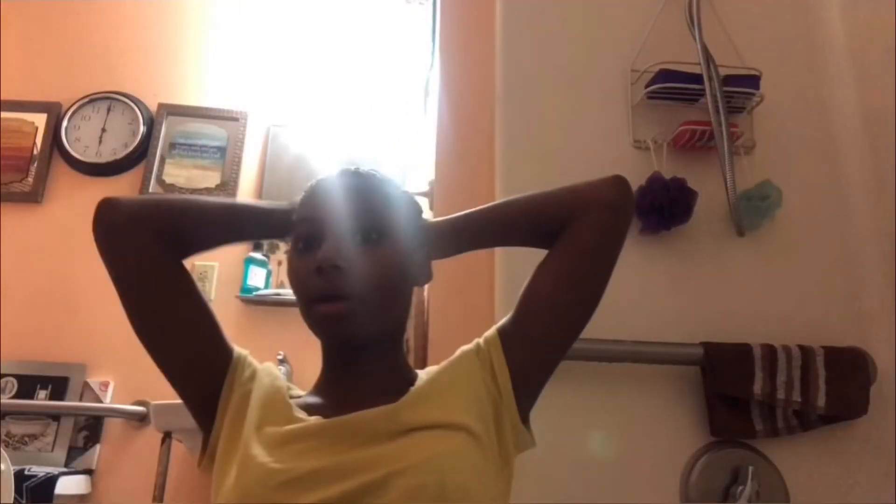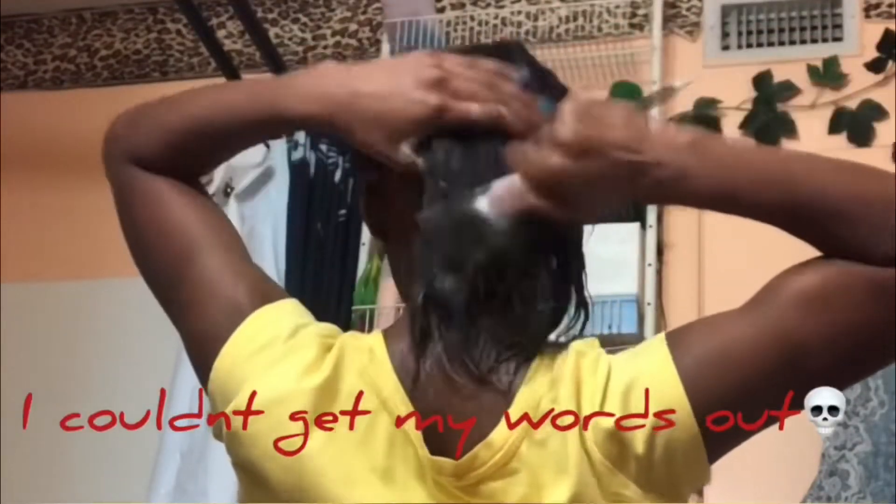Sorry for the light back there — I know that looks horrible. I don't really have a proper camera. I'm repositioning the camera a lot but I'm really trying to let y'all be able to see. I'm detangling with the shampoo in, and sometimes I do that because it makes it easier.